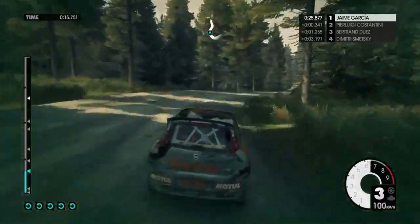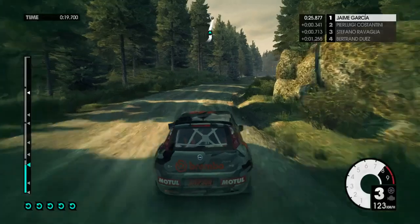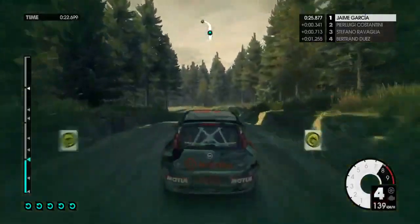Medium left into easy right. 40, crest jump. Medium left long, keep in, over crest.